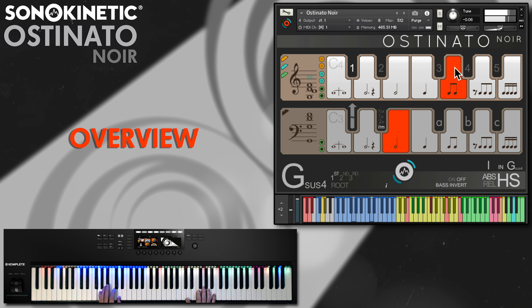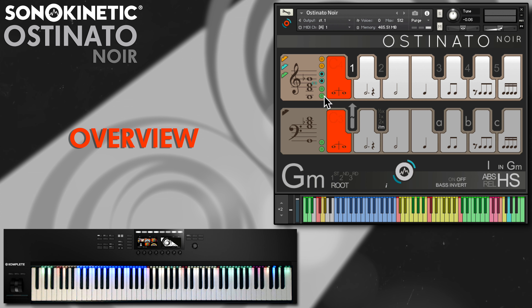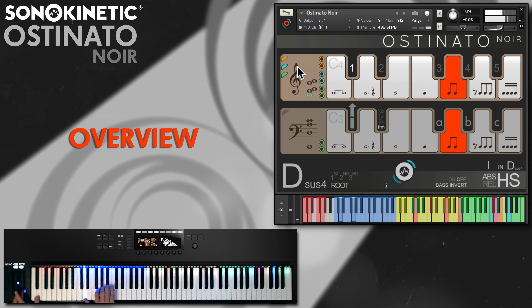There are mute and mod wheel controls for more flexibility. Chord voicing can be switched on the fly, either within the interface or with key switches. This time around there are some really jazzy voicings.